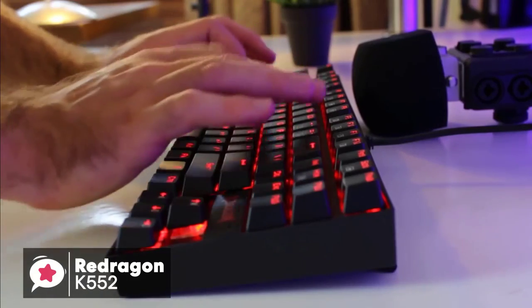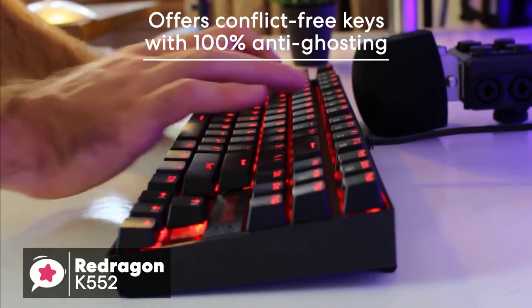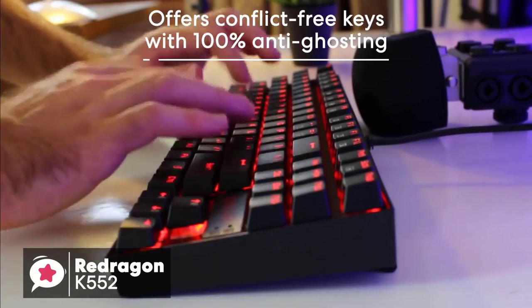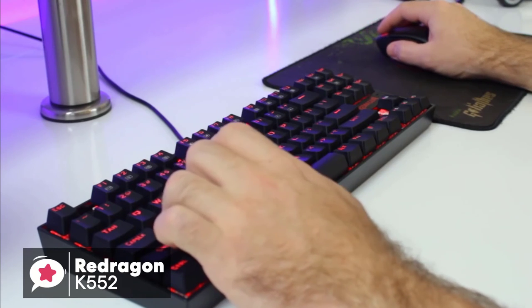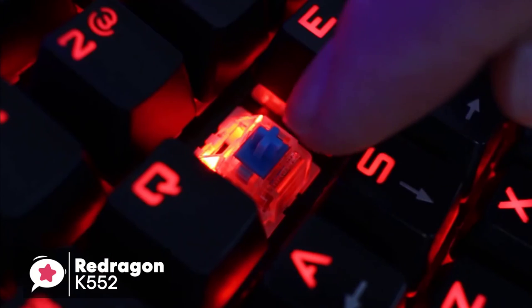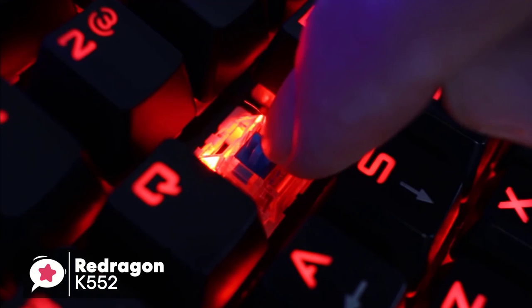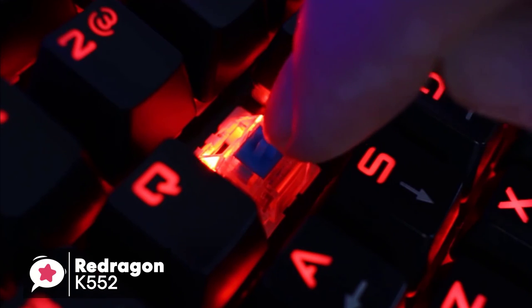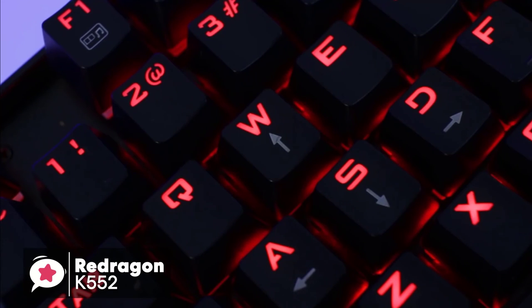Moving on, the K552 keyboard offers conflict-free keys with 100% anti-ghosting and a high polling rate. This, coupled with the use of custom mechanical switches, gives it excellent responsiveness and gaming abilities. Let's focus on the mechanical switches, since that's the main thing that sets the Red Dragon K552 apart from other budget keyboards.